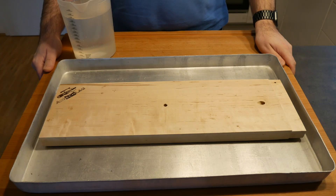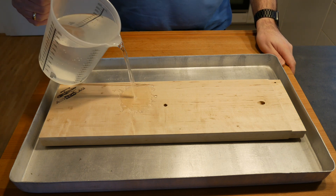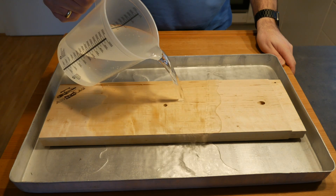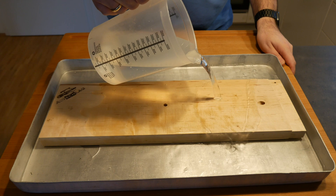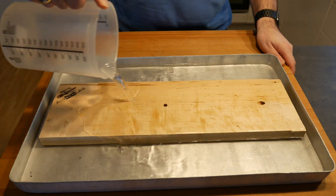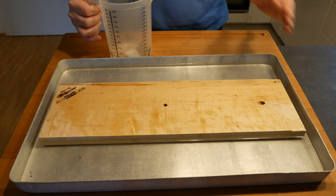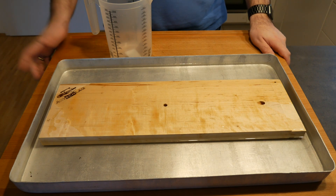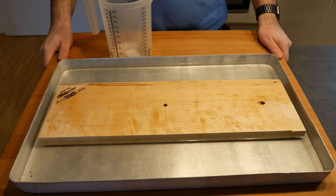The salmon has been in the fridge marinating for about two hours now and we're going to take care of the wooden board. You should water it for about an hour before you use it. As it is rather thick we may have to turn it after half an hour, but if you water it enough and control the heat, this board will last a long time compared to those thin ones that are usually done after about two or three uses.